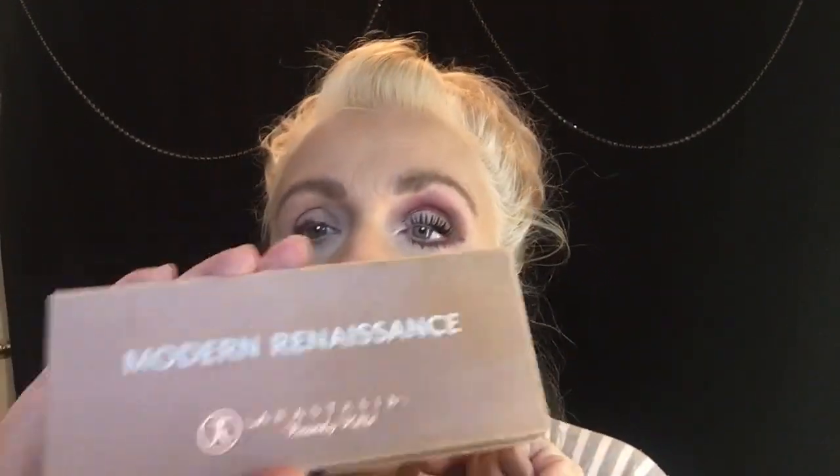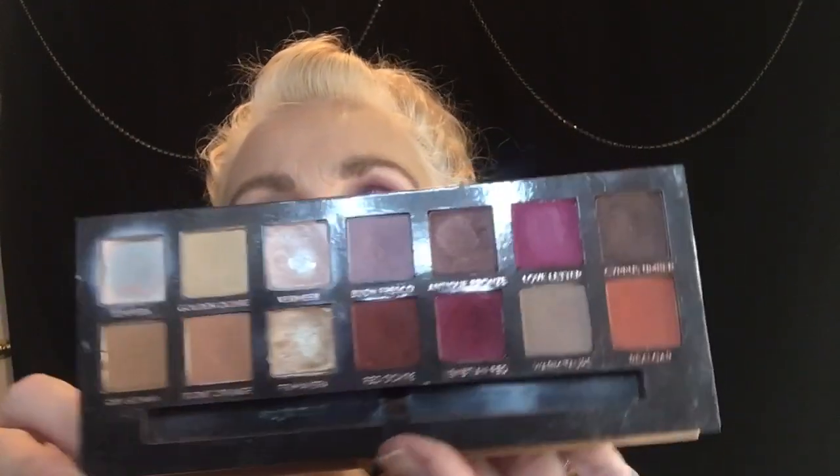Today I'm going to show you how I got this eye using the Modern Renaissance palette. I have hit pan on a bunch of these shadows — when I first got this, I used it almost every day exclusively for about a month and a half. So let's get busy recreating this eye.